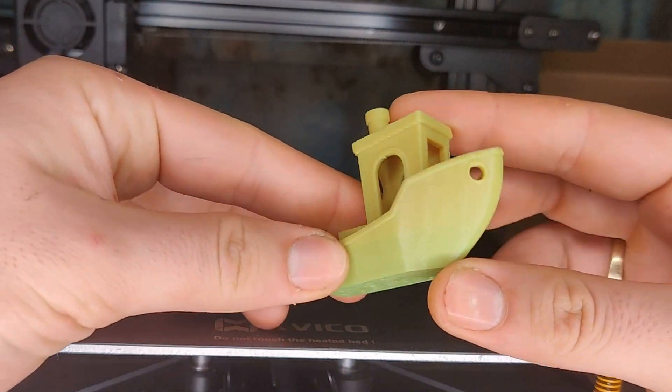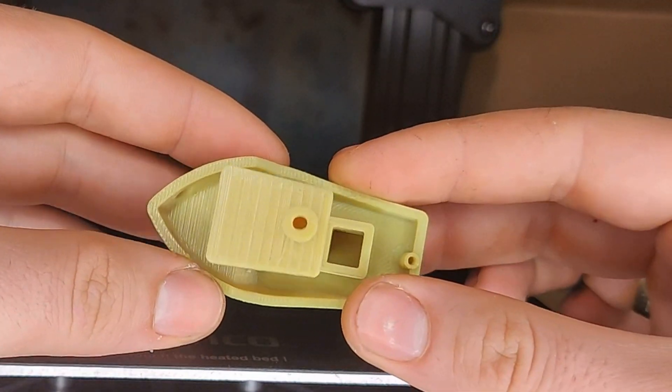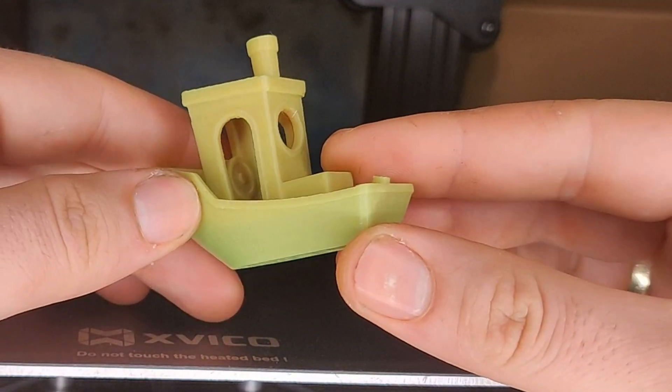The Benchy turned out just beautiful. No stringing, no salmon skin — just nothing. I'm really surprised.